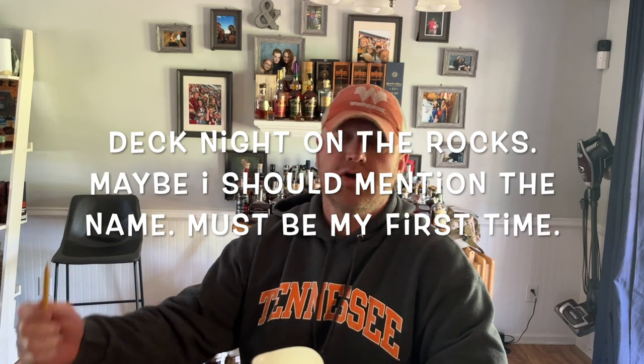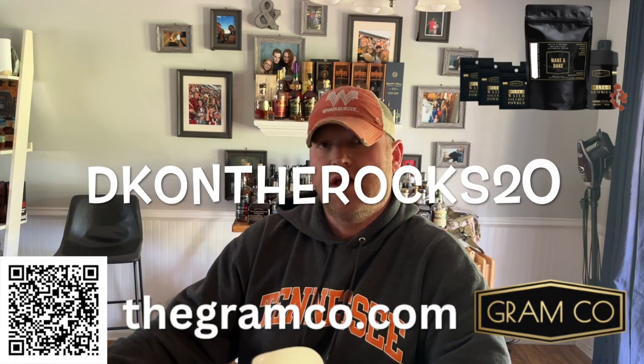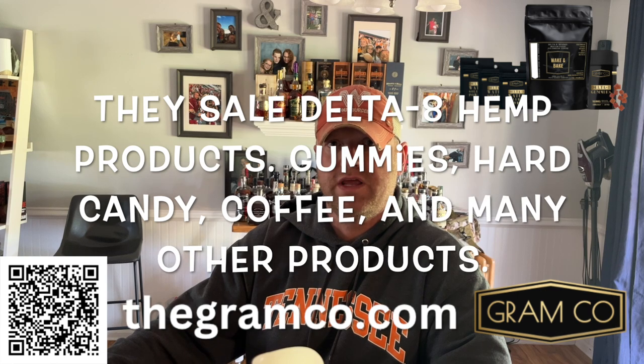A lot of you guys might be watching this video for the barrel splitting and not because you know who we are. We have a bourbon channel where we do bourbon reviews and other silly things. If you like this video, go click somewhere around here and follow our channel. Check out our bourbon reviews, help us get our name out there — like, share, subscribe. Also don't forget to check out GramCup. Go to www.thegramco.com and use our coupon code DKOnTheRocks20 for a 20% discount off all their amazing products. They're a great Florida-based, vet-owned company. Let's help them out.